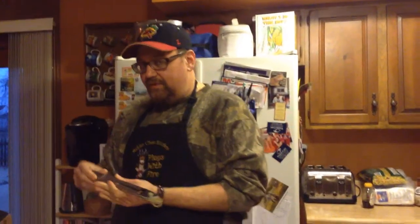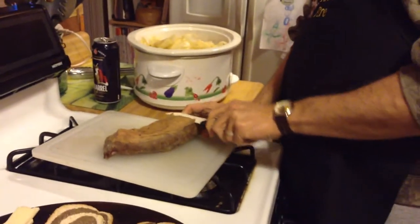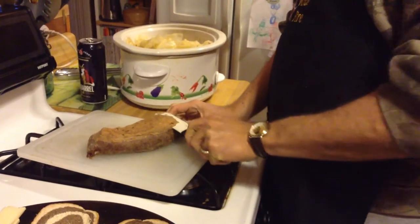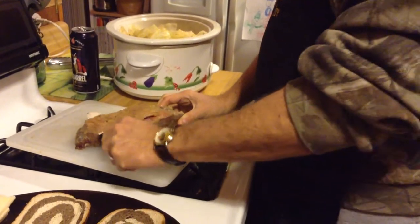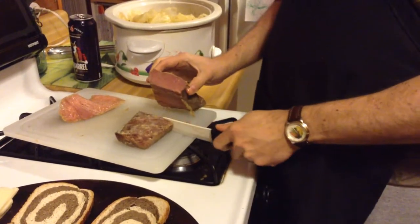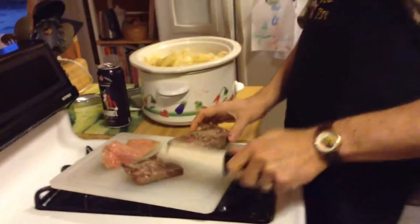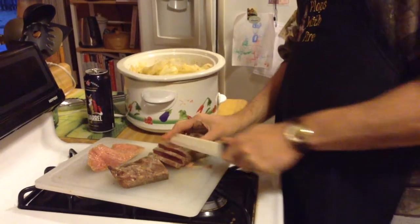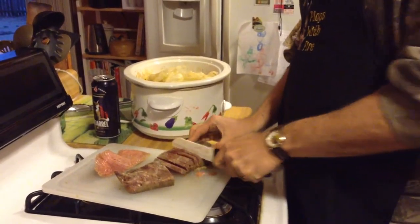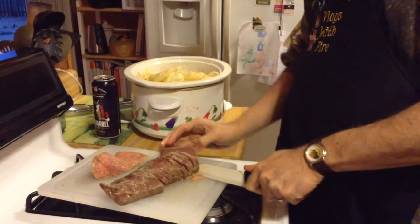We were going to do corned beef and cabbage, but we decided we're going to change things up and make Reubens instead, because the Reuben is my all-time favorite sandwich. We are going to eat the cabbage and the other veggies but we're going to have it as a side. So the first thing I'm going to do is remove this heaping slab of fat, because this is not anything we want on our sandwich. Once we cut it - that's what a good corned beef should look like. We'll stop on the way home Monday and buy a bigger one next time.